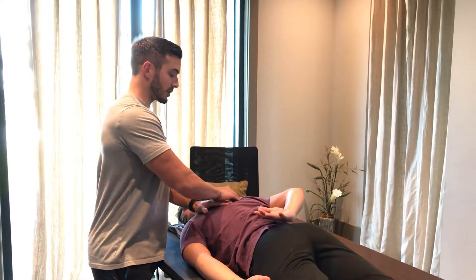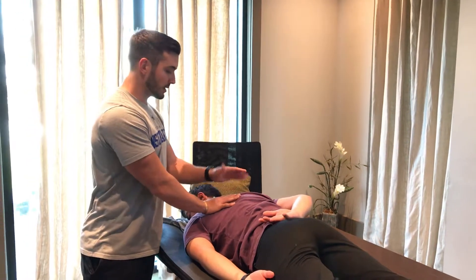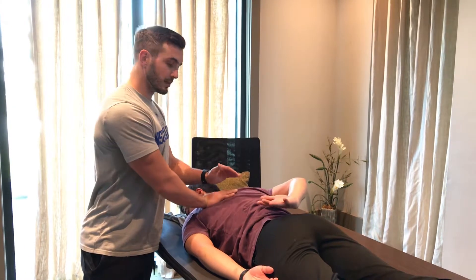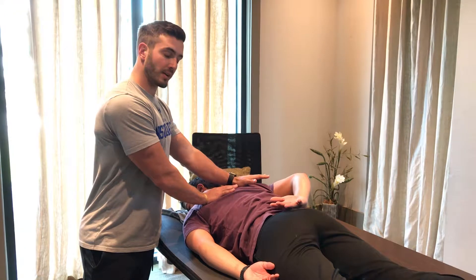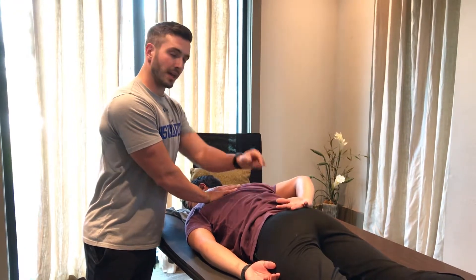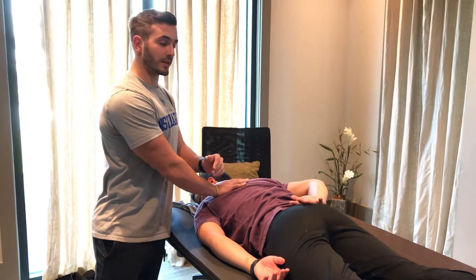I can palpate his rhomboids here on the medial border of the scapula. And if I wanted to actually grade this muscle test — go ahead and lift again for me — I stabilize on the ipsilateral side. If I applied pressure and he did not break, that would be grade 5. If he broke just a little bit and the hand came down to his lower back, that would be grade 4. And if he broke the second I touched it, that would be grade 3.